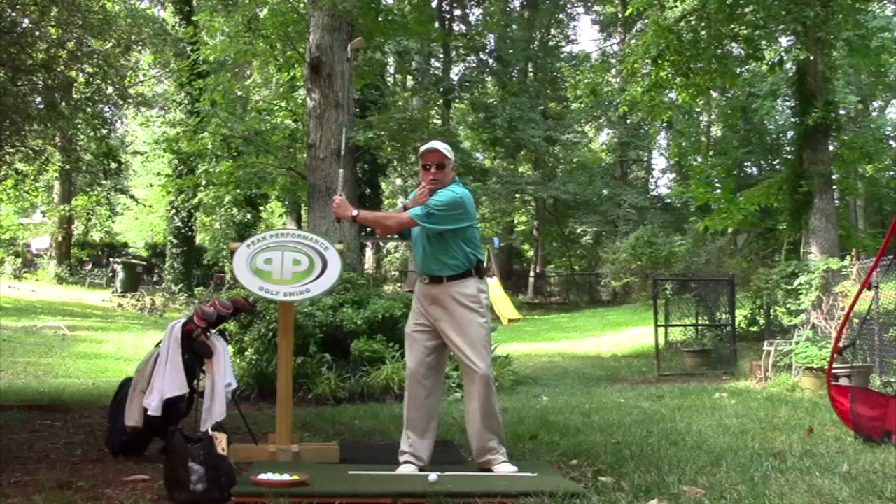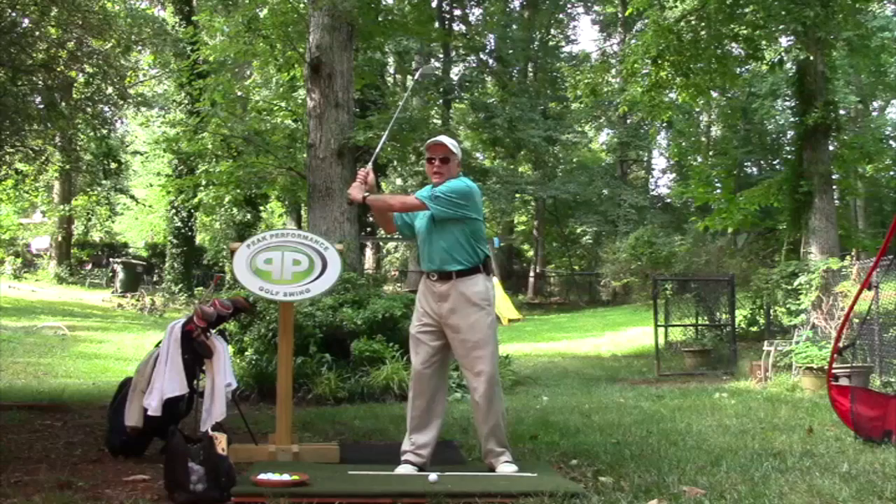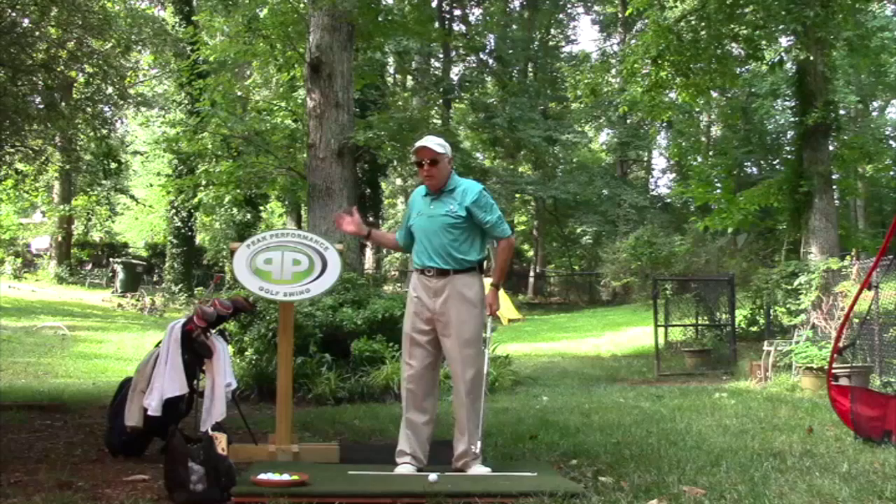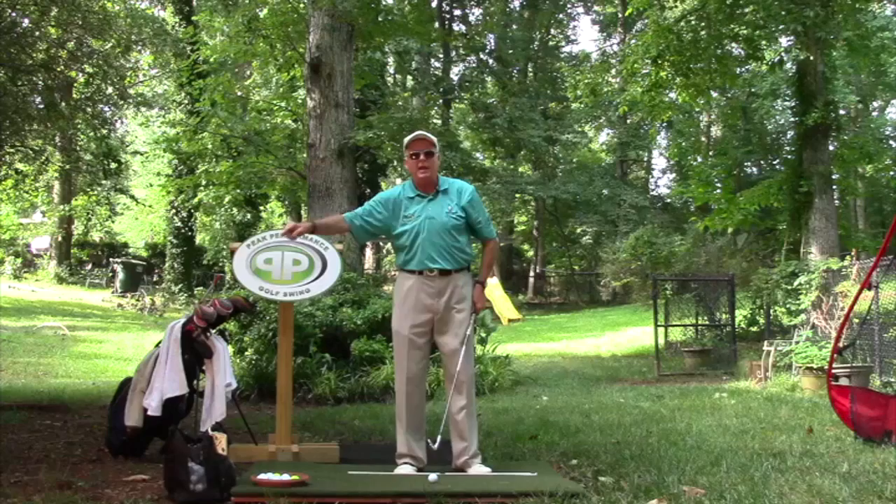Instead of seeing his arm almost dead parallel to my eye line, I'm seeing his hands are way back there. We know a lot of guys on tour, like Tiger Woods, at that point their upper arm is at a right angle to their toes — they've turned about 120 to 130 degrees. That's way too much. You just went up a tree over here instead of the tree right directly behind the line.